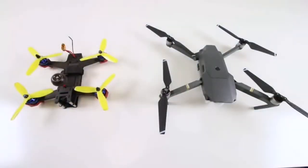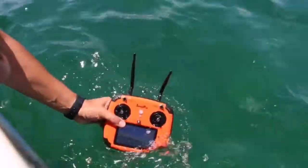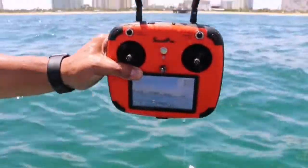It's a combination of a racing quad and a photography drone with a robust waterproof body. And yes, the first ever waterproof remote control.